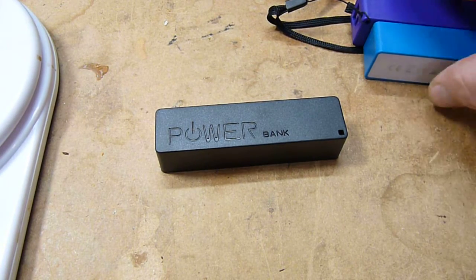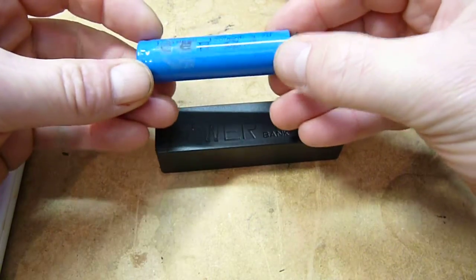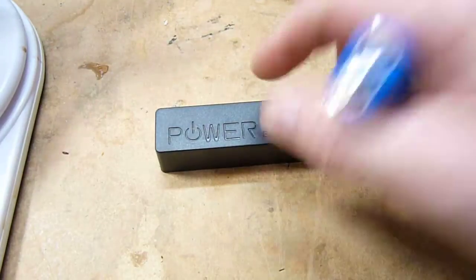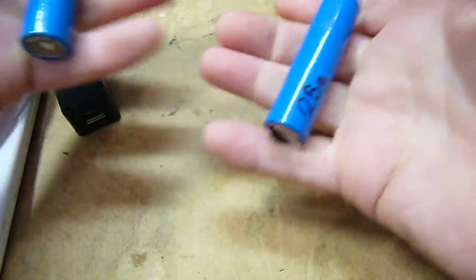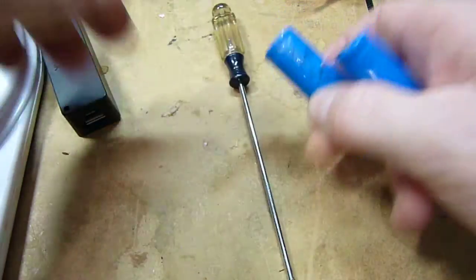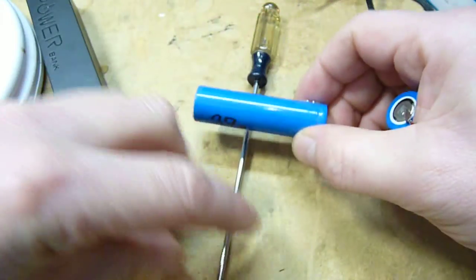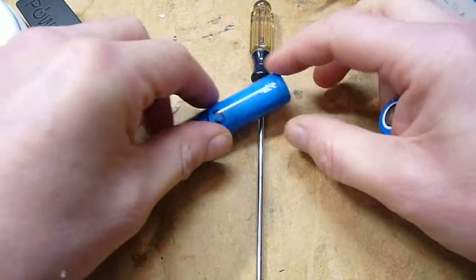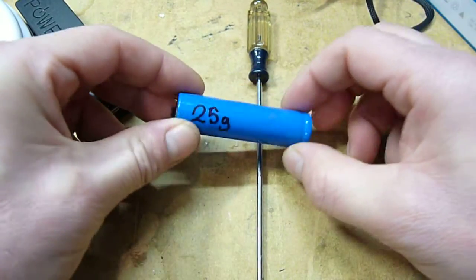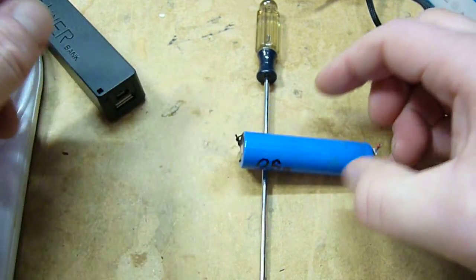So I pulled them apart, and what do you know — here's the battery out of today's batch and here's the old battery. I felt the weight of them and it's definitely lighter, but not only that — it's also heavy at one end. The old battery is 37 grams and pretty much centrally balanced. Today's batch battery, though, is well heavy at that end — totally heavy at that end.